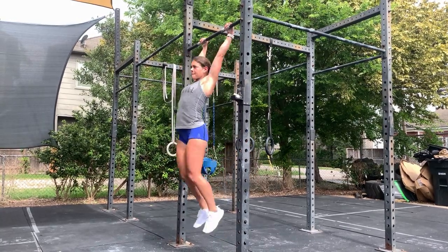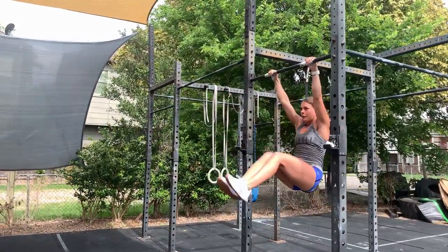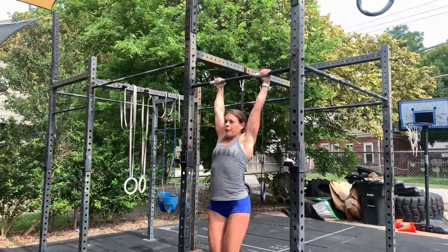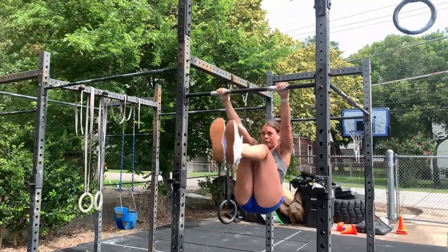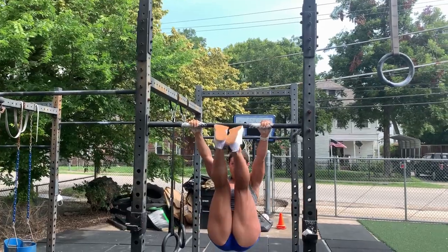For the toes-to-bar, we're looking to push the shoulders back as the feet come up. They're going to make contact between the hands. As the feet come down, you're going to let them swing behind you and push your chest forward to counterbalance that motion.